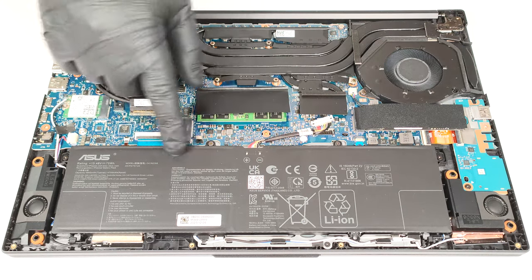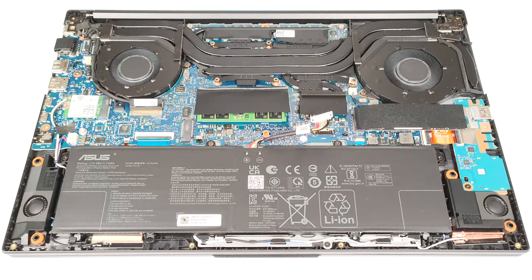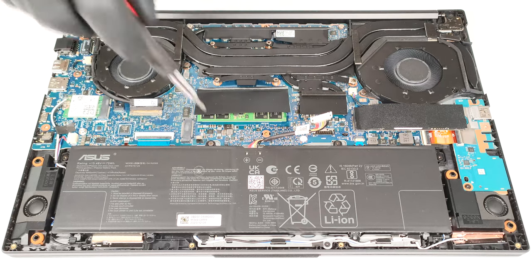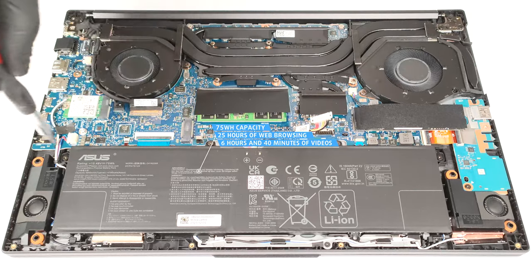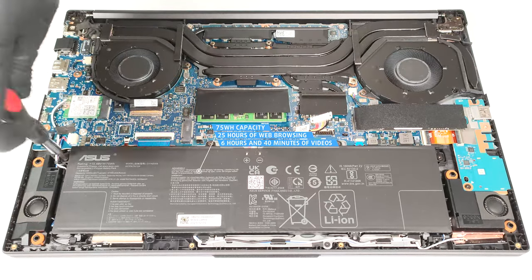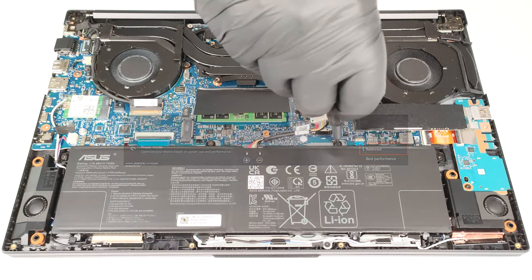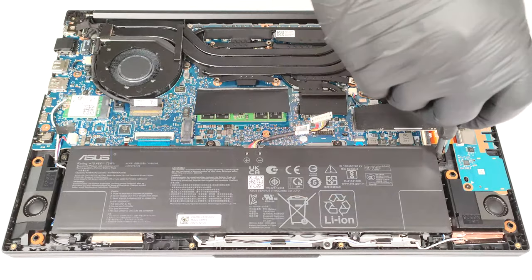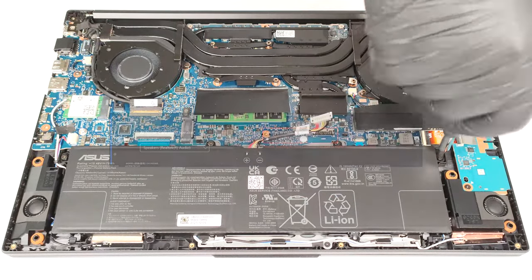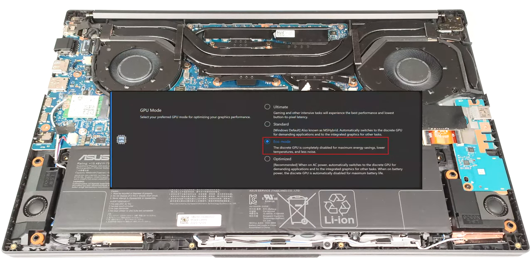The battery is a 75-watt-hour model. To take it out, unplug the connector from the motherboard and undo the four Phillips-head screws that keep the unit in place. The capacity is enough for 25 hours of web browsing or 6 hours and 40 minutes of video playback — that's a very good result. To achieve that, you have to apply the balanced preset in the Windows Power and Battery menu, select the standard fan mode, turn off noise cancelling completely, use the dynamic refresh rate option, and select the eco mode for the GPU in the My ASUS app.